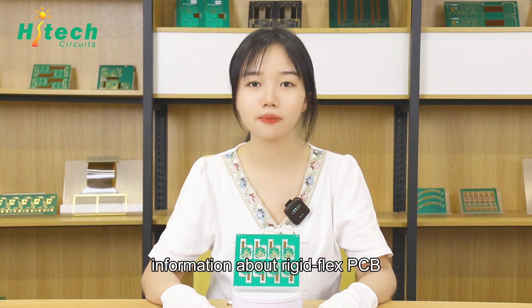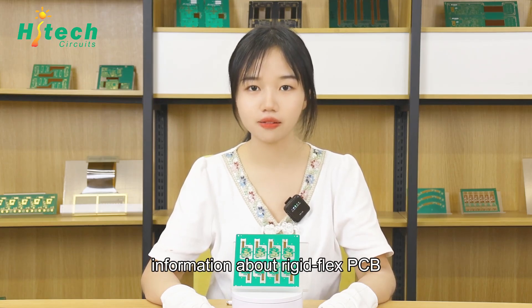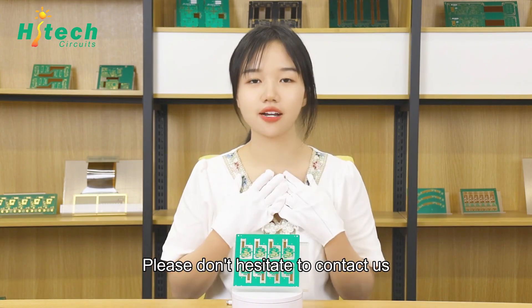Do you want to know more information about rigid flex PCB? Please don't hesitate to contact us. Bye!